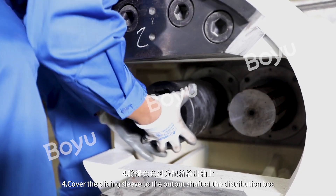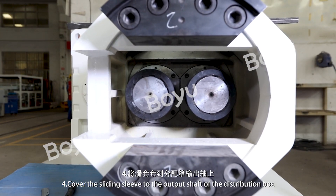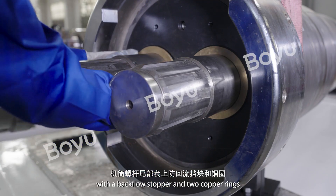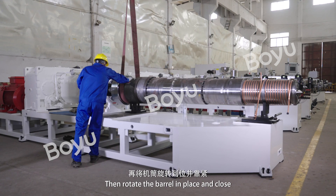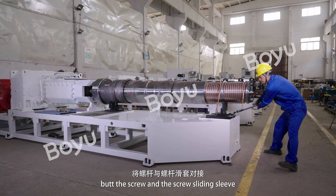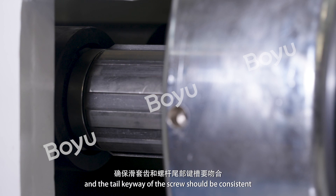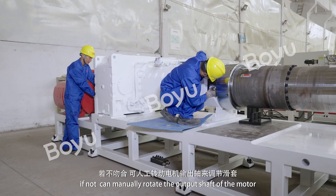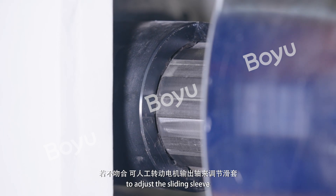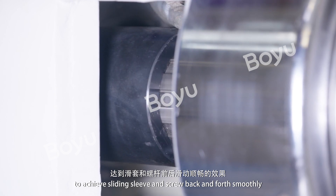Step 4: Cover the sliding sleeve onto the output shaft of the distribution box, and cover the tail of the barrel screw with the backflow stopper and two copper rings. Then rotate the barrel in place and close by the screw and the screw sliding sleeve. Ensure that the sliding sleeve teeth and the tail keyway of the screw are consistent. If not, manually rotate the output shaft of the motor to adjust the sliding sleeve to achieve smooth back-and-forth movement.